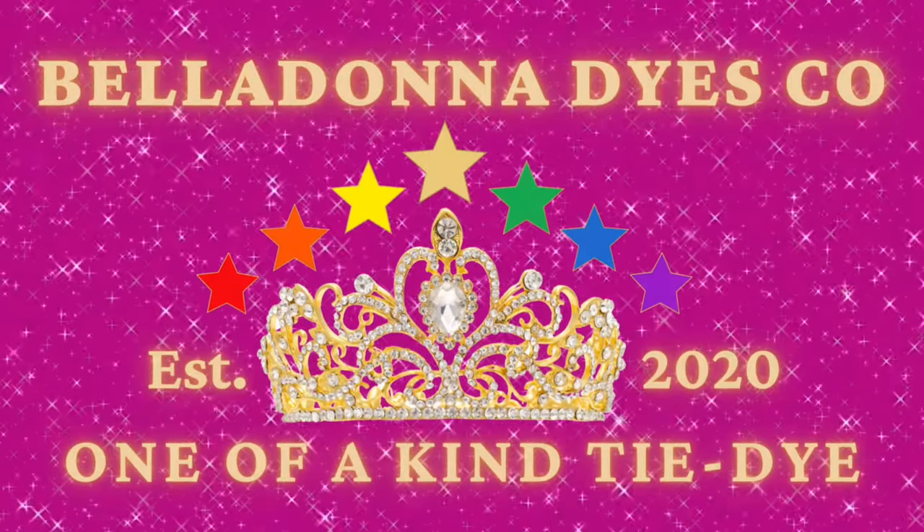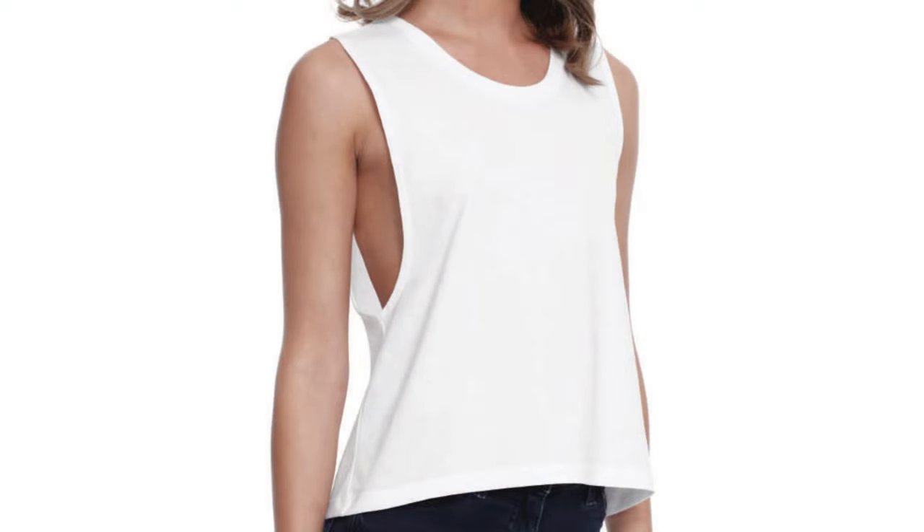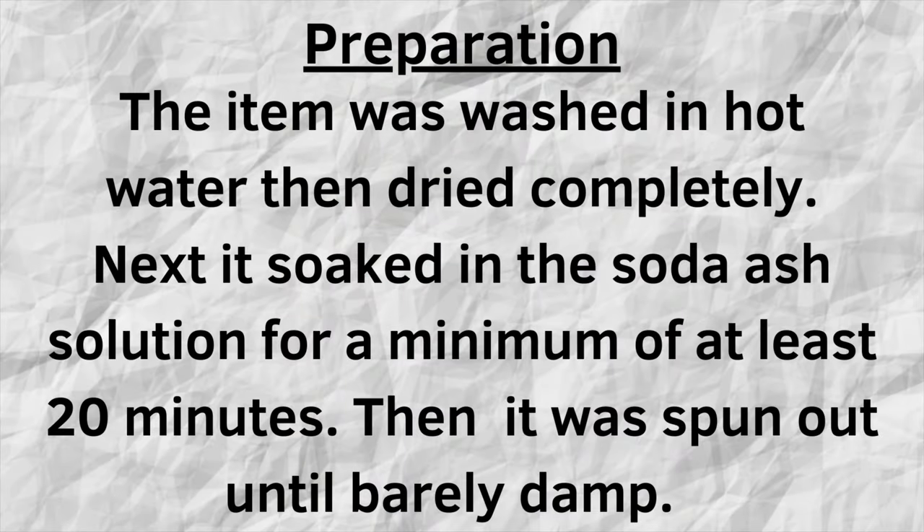Hi, this is Steph with Belladonna Dyes, and today's project is going to be the two-minute microwave method. This shirt is called a Crop Top Muscle Tee, and it's by Star T Apparel.